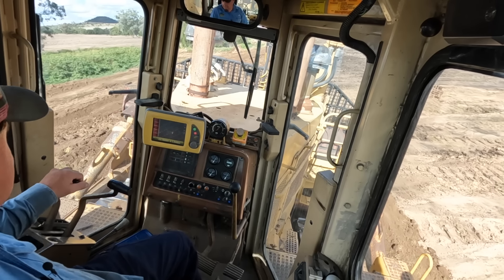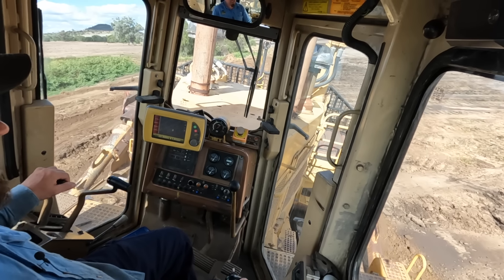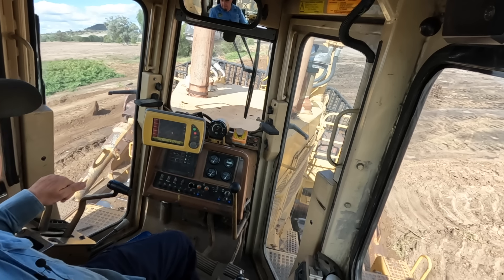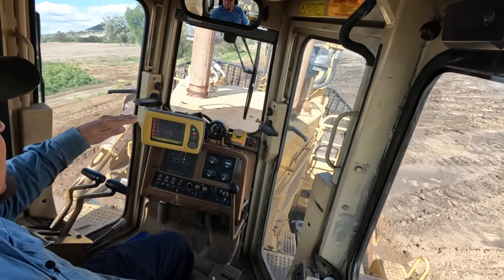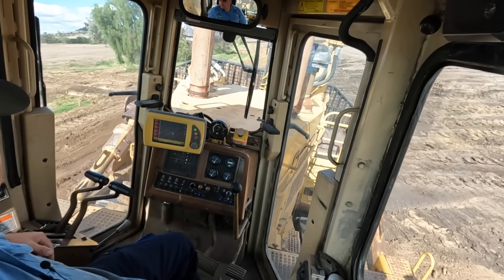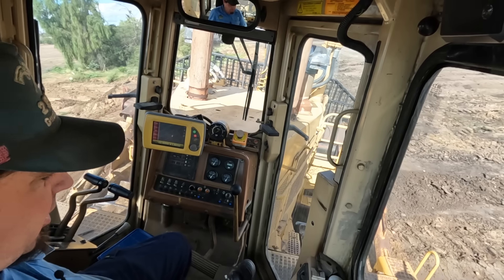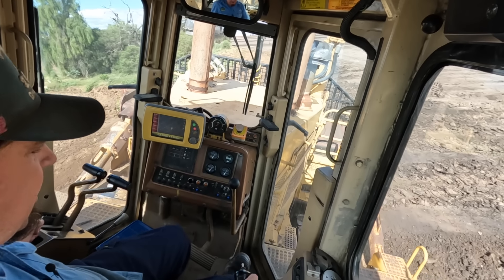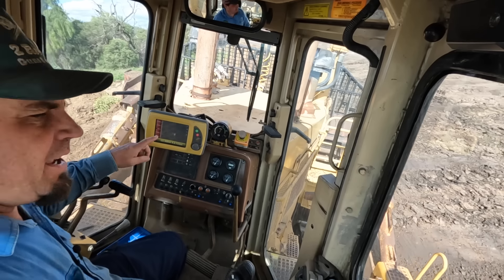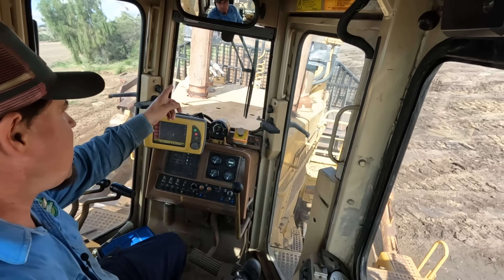Back a few hours later — just finishing dressing off a bank here near our little gullies in the paddock. It's just stopping the water from going out into the paddock and keeping it running down where it's meant to run, just trying to get the batter sorted out here.